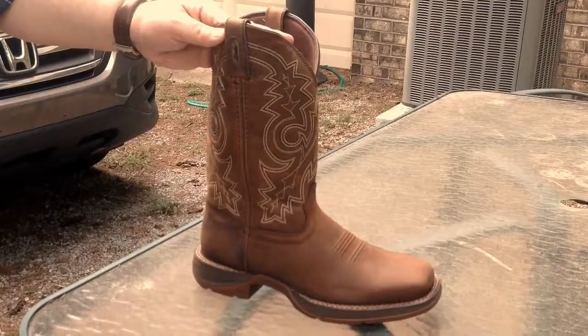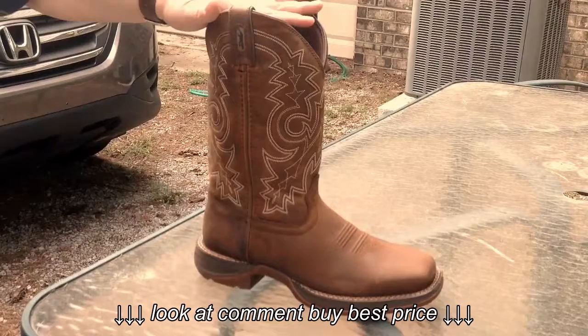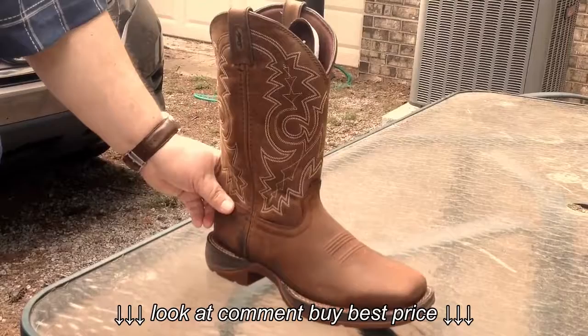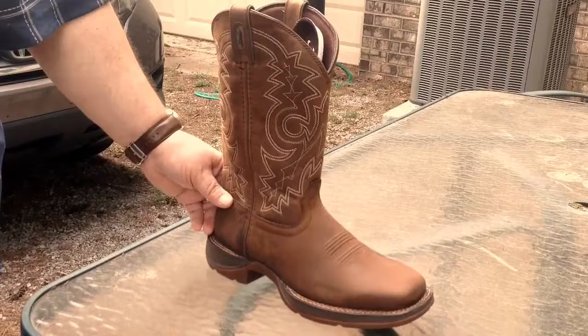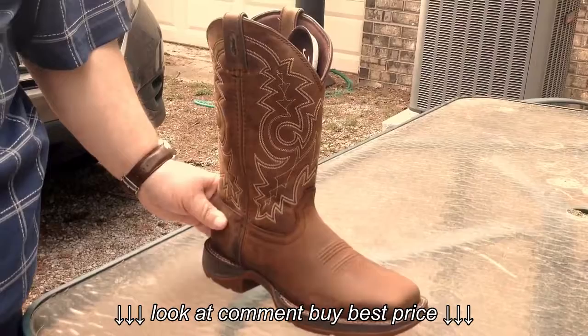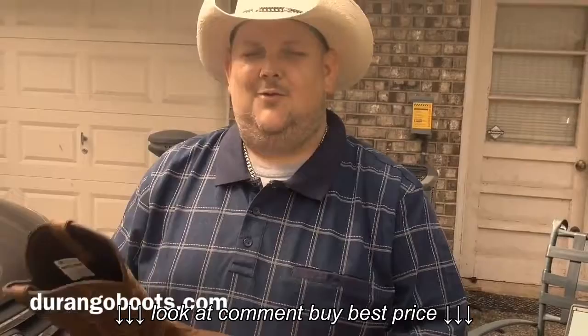Of course, it has a rolled shank area. It does have a contoured removable cushion. It's 12 inches in height, and the shaft height and circumference is 15 inches. The last thing I'd like to tell you, folks, is this Durango boot actually has what they call the Durango Suspension System — DSS — which is literally for all day comfort. I truly think this is one of the best well-made boots on the market.